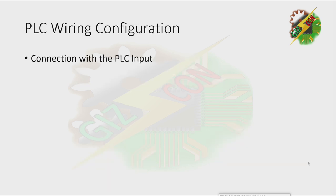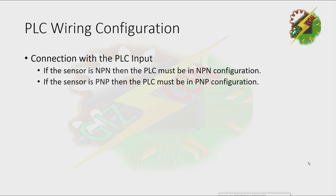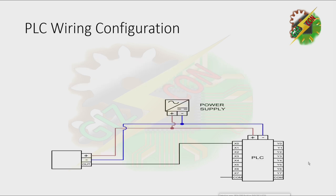Next we have PLC wiring configuration. There are two rules we need to follow: if the sensor is NPN then the PLC must be in NPN configuration; if the sensor is PNP then the PLC must be in PNP configuration. We're going to discuss how to configure a PLC to make it NPN or PNP.